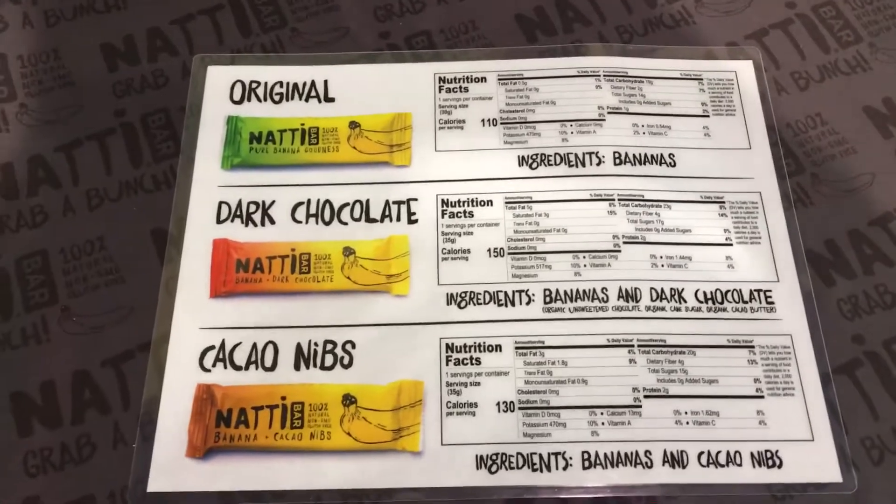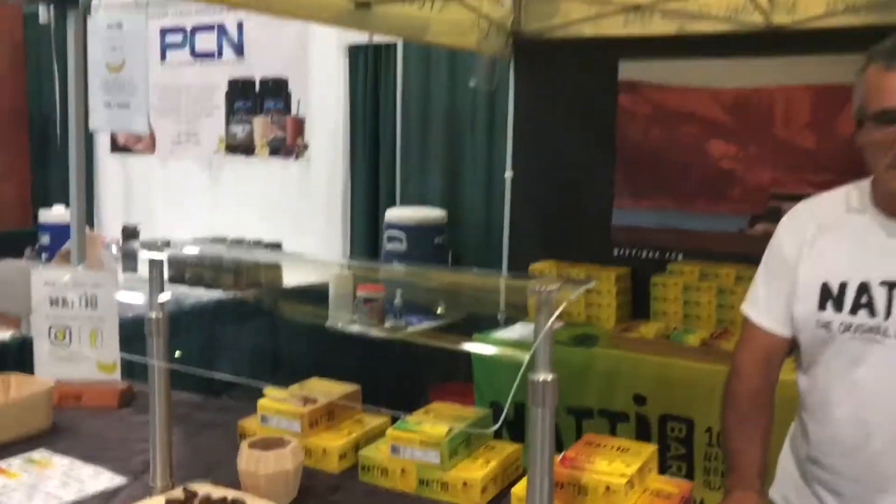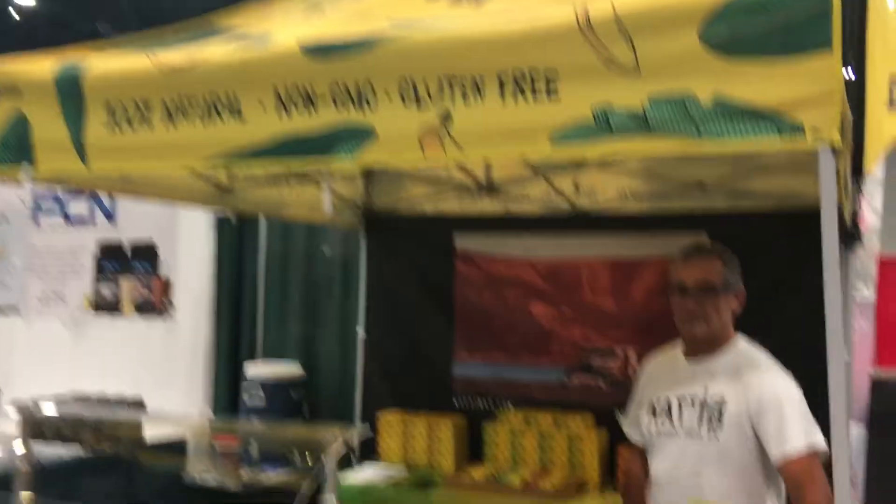These are amazing for you guys on NutriMost in phase 5 with dried fruit — such a great snack, and it's delicious. Where can they go to purchase this, Francois? They can go online at nattybar.com.